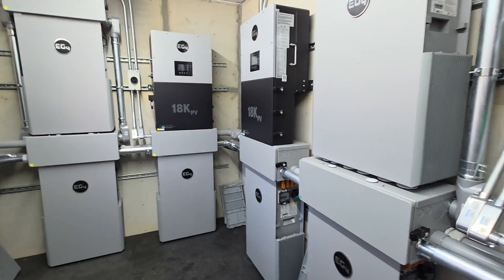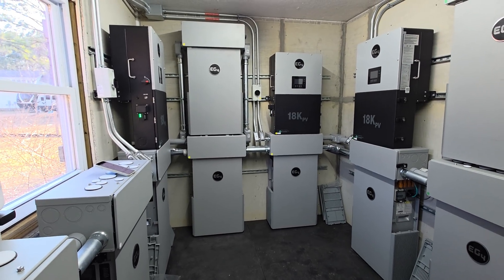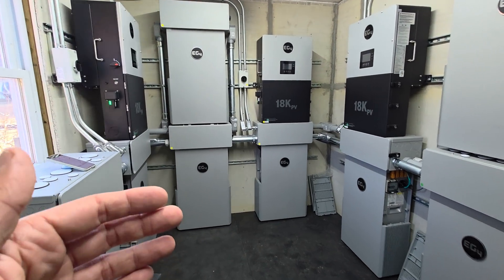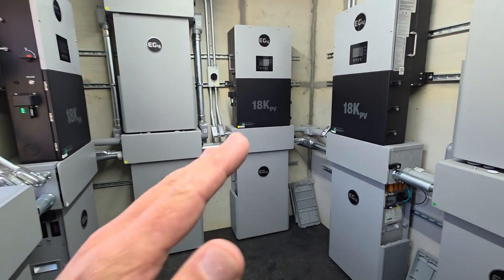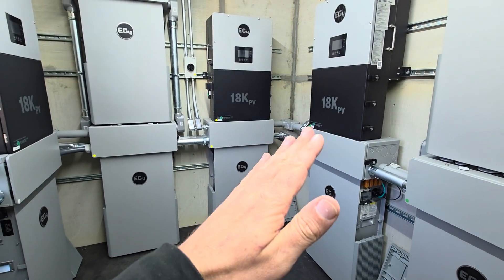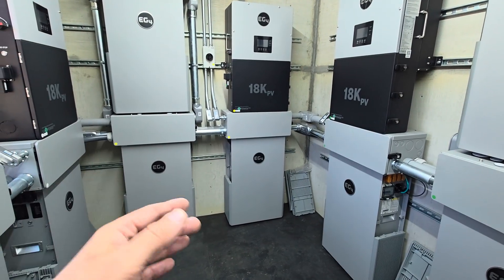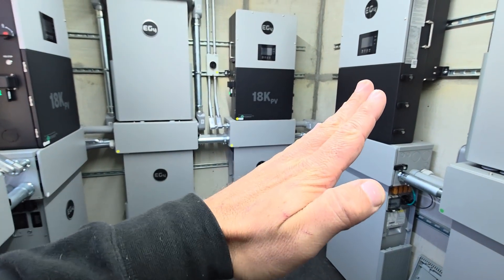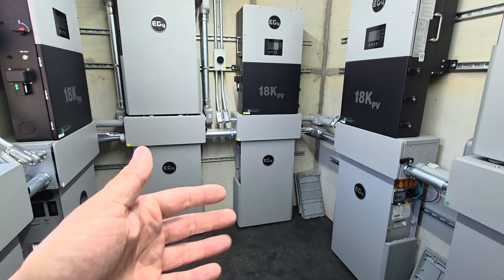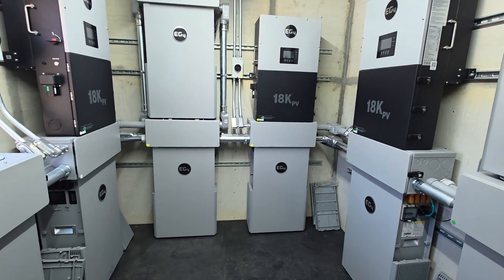Some people ask why I don't just do grid-tied. Where I live, grid-tied has a limitation of 10 kilowatts. If I put 10 kilowatts at exactly the right angle — based on my latitude and the bearing of the sun during the most productive summer months, say a 33-degree angle directly south-facing — then that 10 kilowatts might be close to actual production during that one optimal time, but otherwise that's not going to be the case.